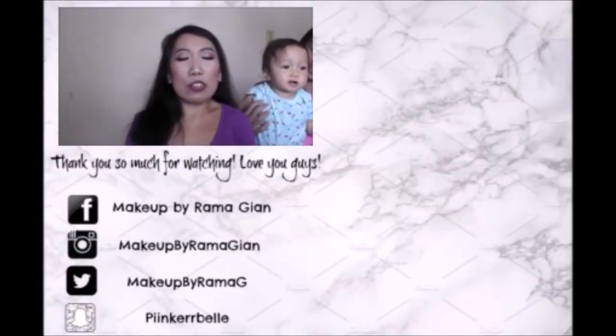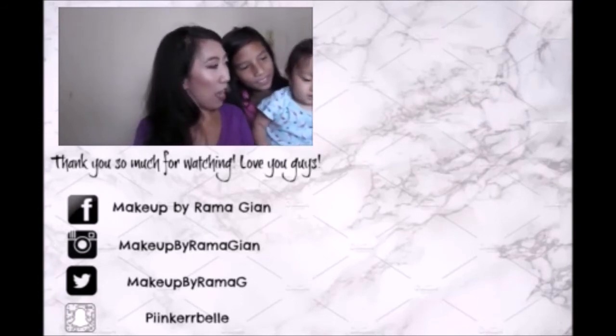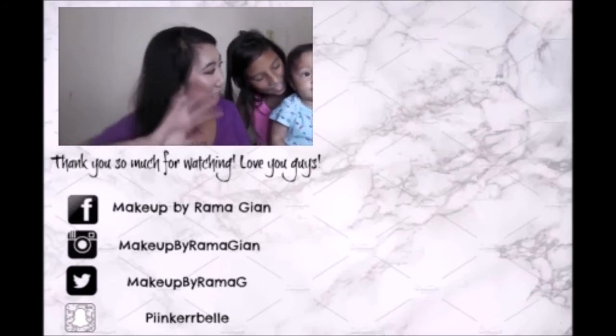Okay guys, that was all the stuff I'm going to be bringing to New York in my makeup bag! I hope you guys enjoyed this video — don't forget to give it a big thumbs up. I also have a vlog channel and I will be vlogging in New York, so be sure to subscribe. I'll have the link to my vlog channel in the description box below. Thanks so much for watching and I'll see you guys in my next video — bye!